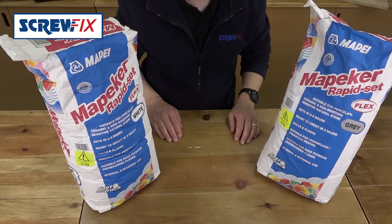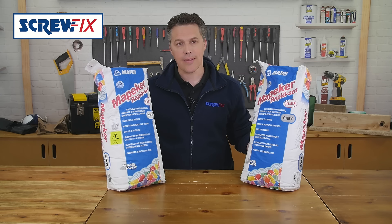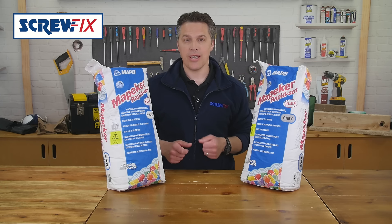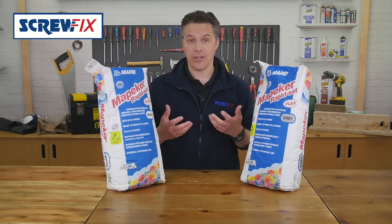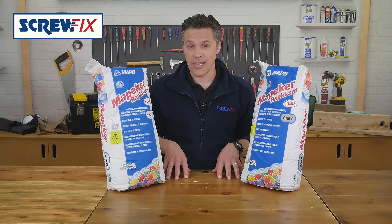These Mapeaker Rapid Set Flex Adhesives from Mape come in both white and grey. This flexible adhesive is suitable for both exterior and interior walls as well as floors, including underfloor heating.